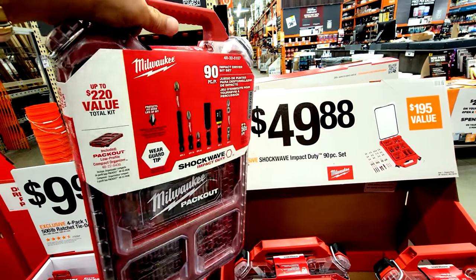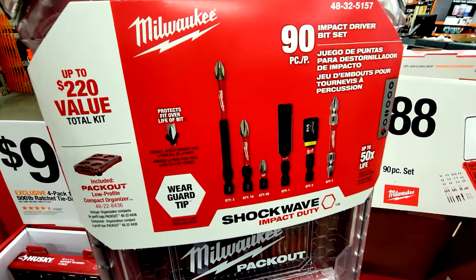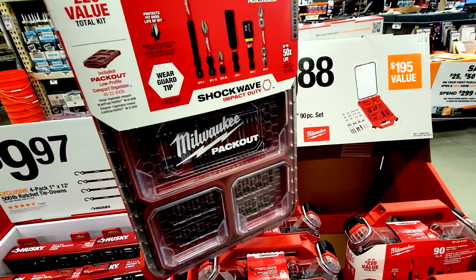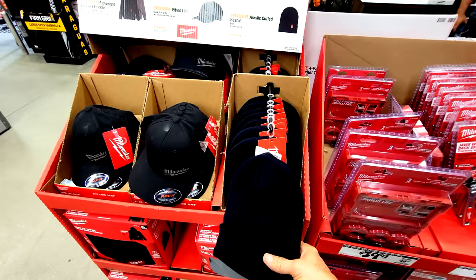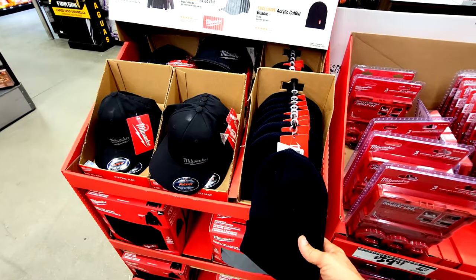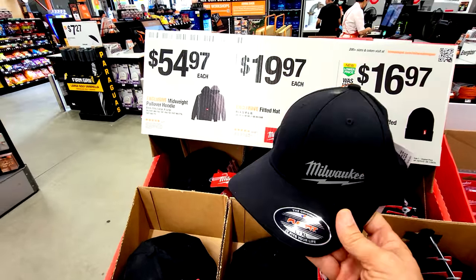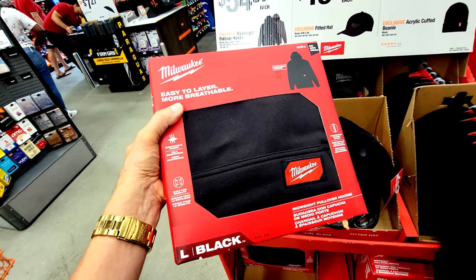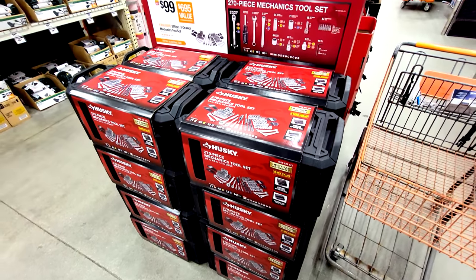These Milwaukee accessories are compatible with the PackOut system, so they connect right on top of your toolbox stacks. The bit organizers are a very convenient way to store drill bits and accessory bits. On the apparel side, they now have a fitted hat in black for $19.97 and a mid-weight pullover hoodie for $54.97.